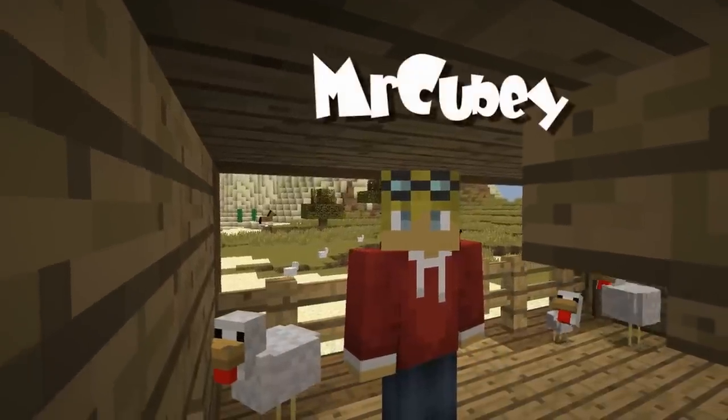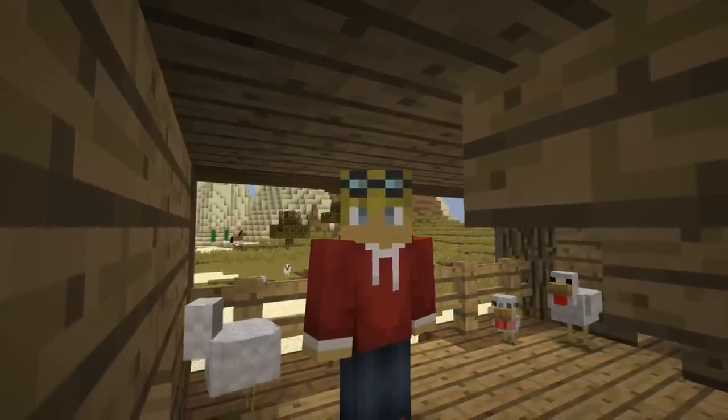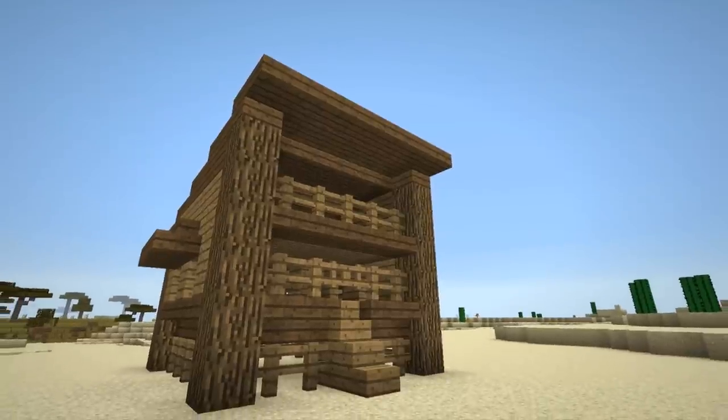Hello and welcome, my name is Mr. Quby. This episode I'll show you how I build my chicken pens step by step. Before we start, here is a look at what we will be building.